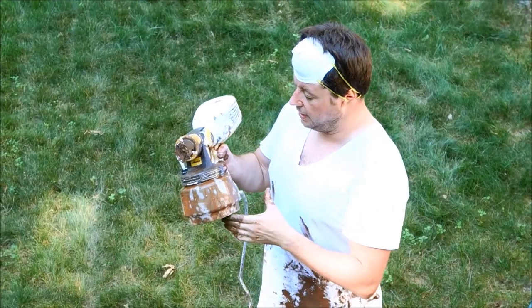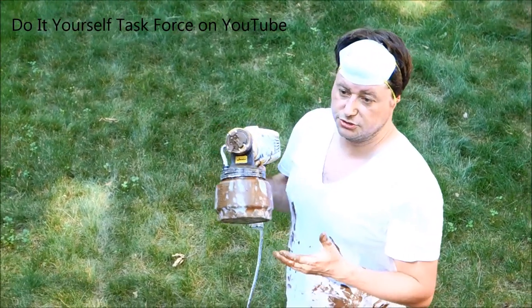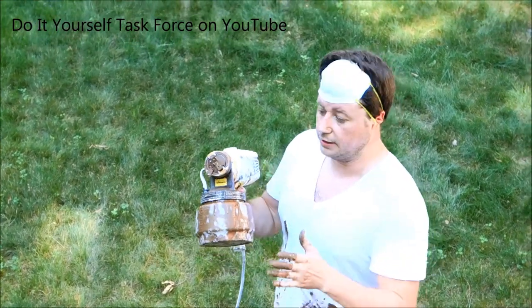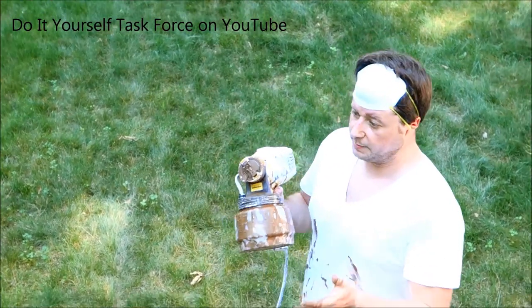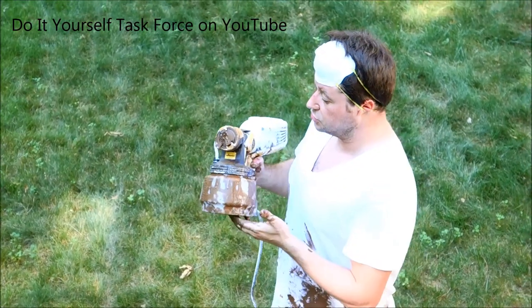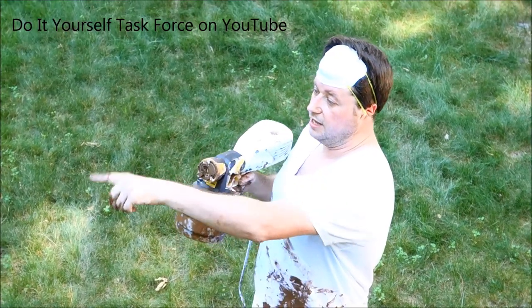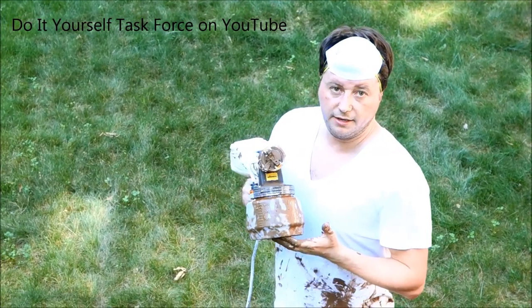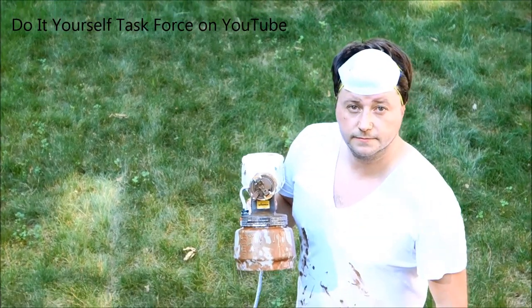This entire gun disassembles really well, which allows you to clean it thoroughly. I thought I was only going to use it one time until it literally broke, but I've had some decent luck with it. Some reviews told me to stay away from it, but I gave it a try given the price. Now I want you to watch how I apply my paint coat directly onto the fence.